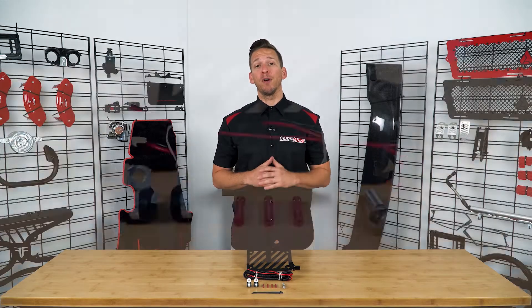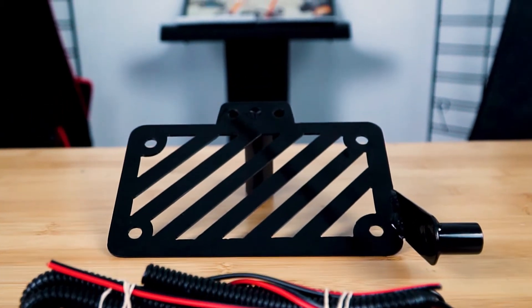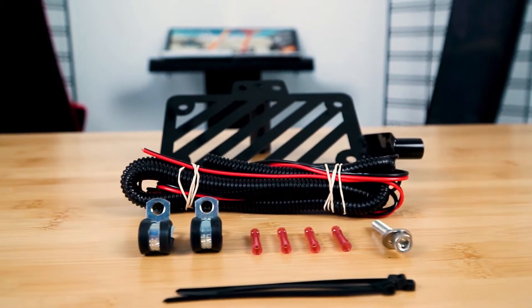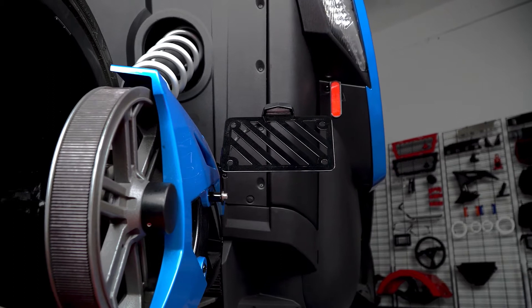We partnered up with our friends over at Metrix to bring you guys a Swing Arm Mounted License Plate Relocator Kit that not only improves the visual appeal but is also the perfect solution for those of you that need to move your license plate for mods such as the rear exit exhaust or rear fender.